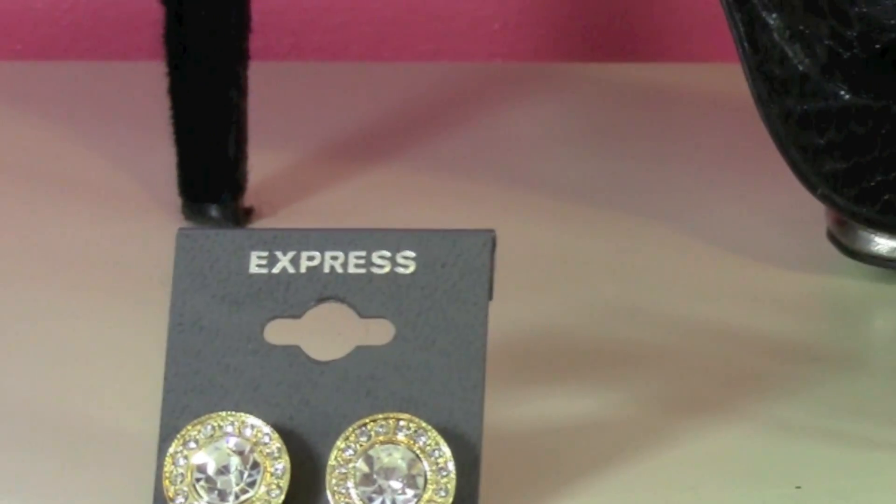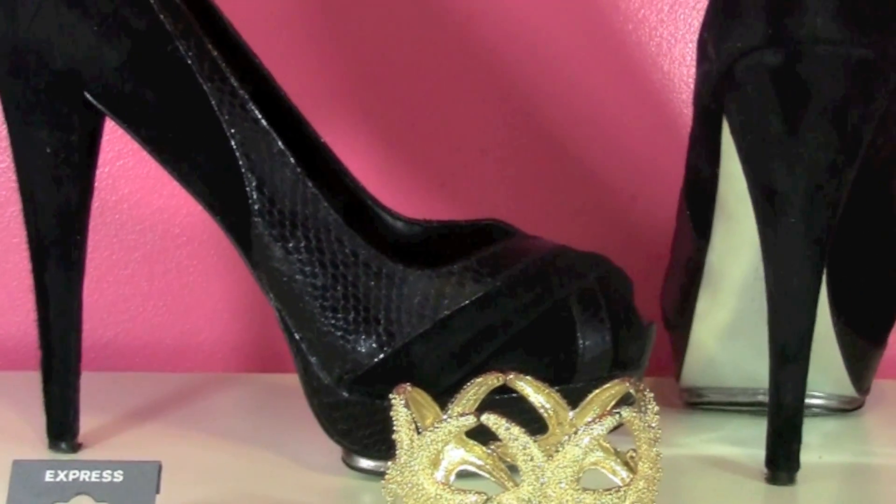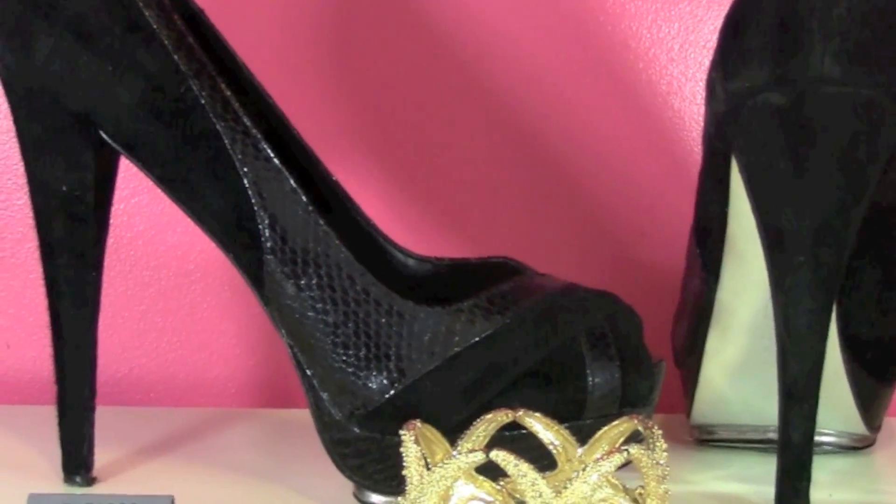I also thought it would be fun to share what I was going to wear with my makeup. I chose these earrings from Express, the bracelet is from Charming Charlie, and my shoes I think are from Aldo or Bakers — I can't remember, but definitely from either one. My dress is also from Express.